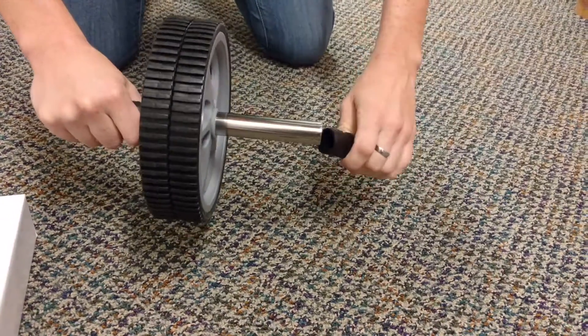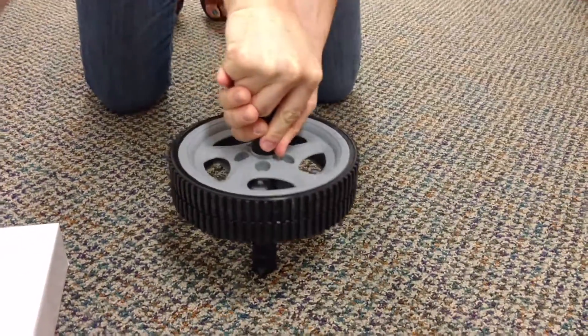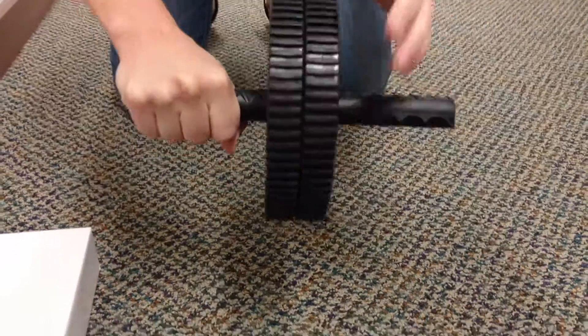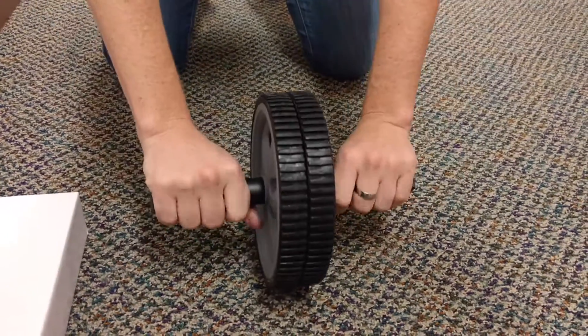You take this end handle and insert it in, and I would kind of put it down like that so it gets in there nice and tight. You can adjust how easy they rotate, and there you have it — it's very easy to put together.